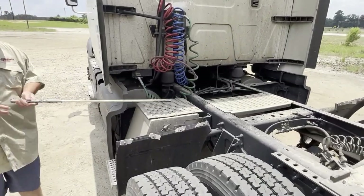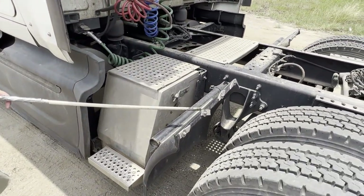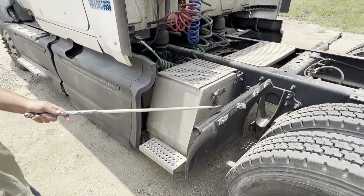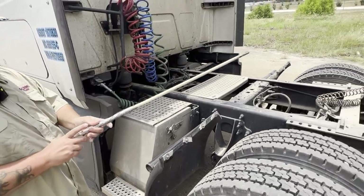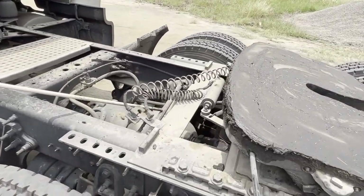My splash guard is properly and securely mounted, it is not bent, cracked, or broken. My splash guard mount is properly and securely mounted, it is not bent, cracked, or broken. My torque arm is properly and securely mounted, it is not bent, cracked, or broken.